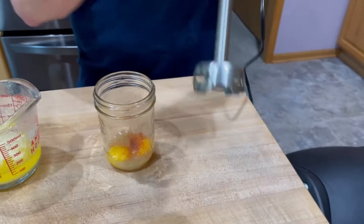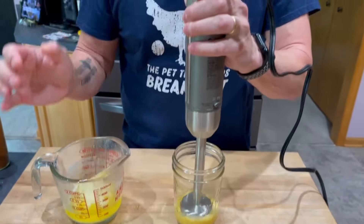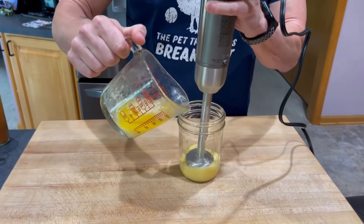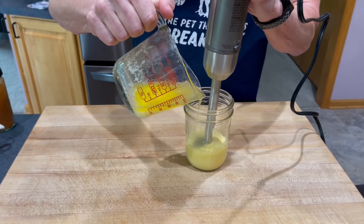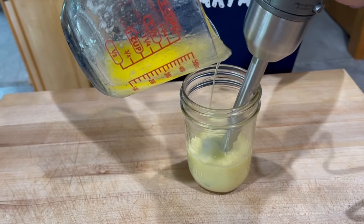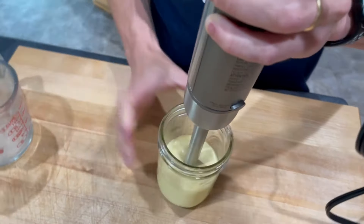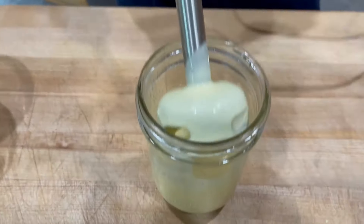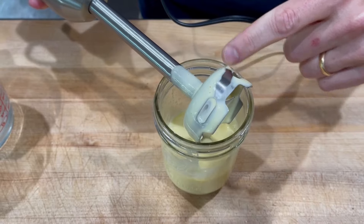We want to put all of this into a container that's just slightly wider than the head of our immersion blender. We'll get the immersion blender going, ramp up the speed, and then slowly add our butter in a nice steady stream. You may find that you need to start to either tilt or lift the head of the blender to suck all that butter down into the emulsion. In terms of thickness, you want it thick enough to coat a spoon and leave a trail when you draw your finger across it — which this does.